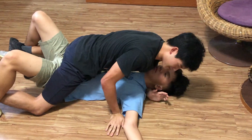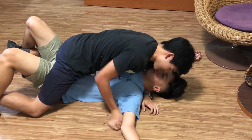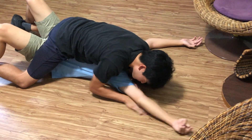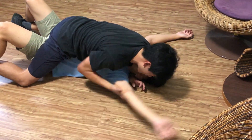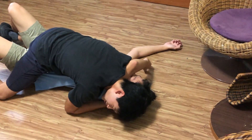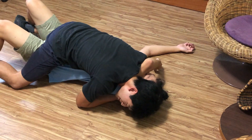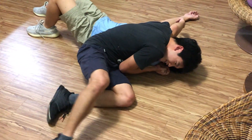Next we're going to go with the submission — the arm triangle. We want to keep our head low. Slowly push his arm towards his neck and make sure it goes under his neck. Head down, squeeze, and if there isn't enough pressure to tap him, dismount, go up, and then squeeze again.